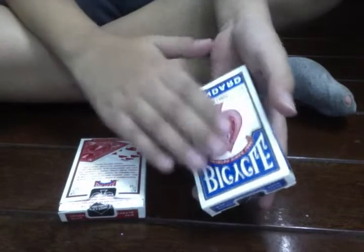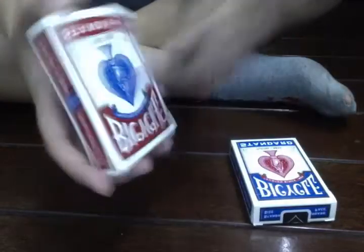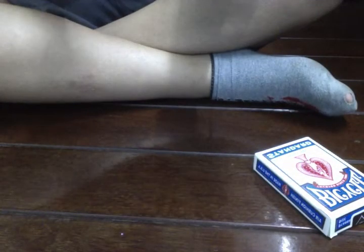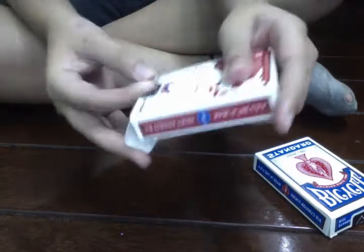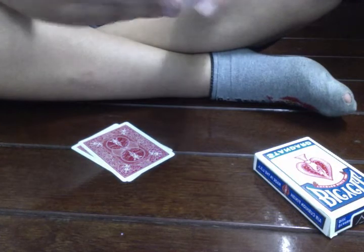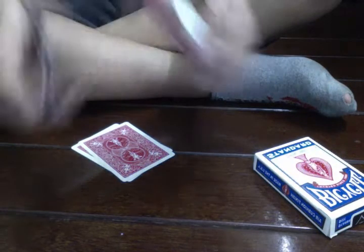You can use the red deck and get one card from the blue deck, or you can use the blue deck and get one card from the red. I used the red deck and got one card from the blue. I'm going to get the deck out. I got the deck out and put away the joker — it doesn't matter where the jokers are.